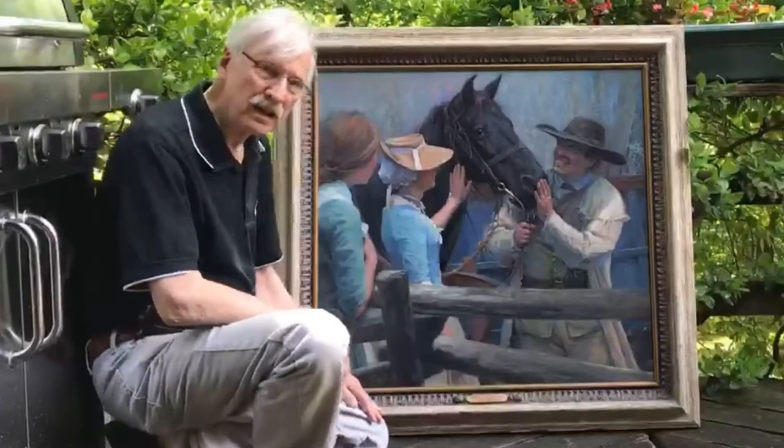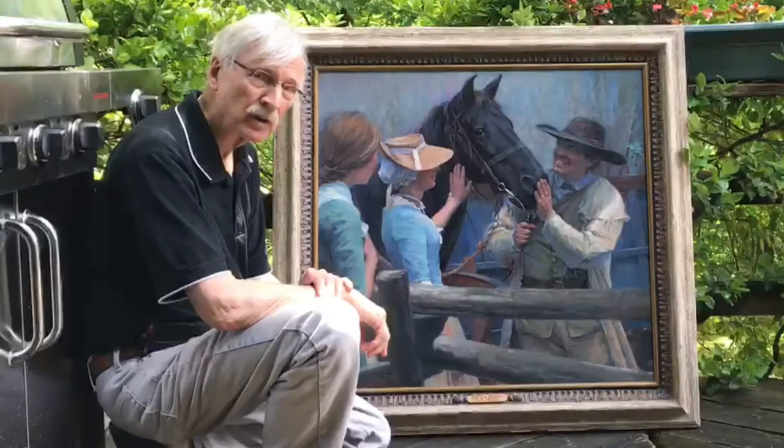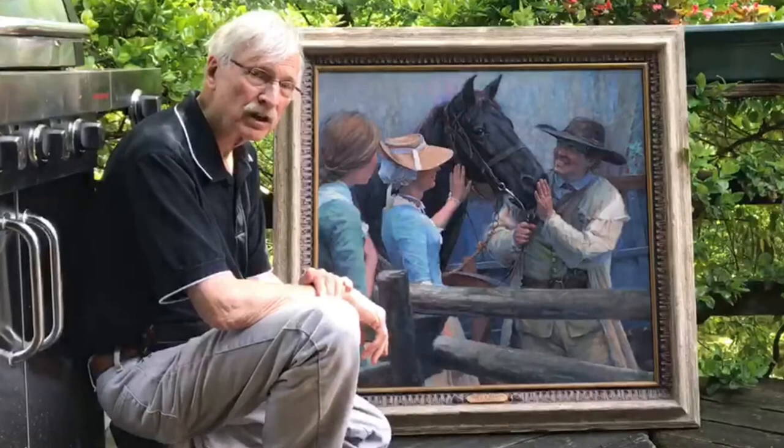Hi, my name is John Buxton. I'm really honored to be in this show here at the gallery in Pasadena. I'm known as a historical artist, fairly well known nationally, a little bit internationally, and my genre is the 18th century, early America, wilderness — the frontier wilderness.